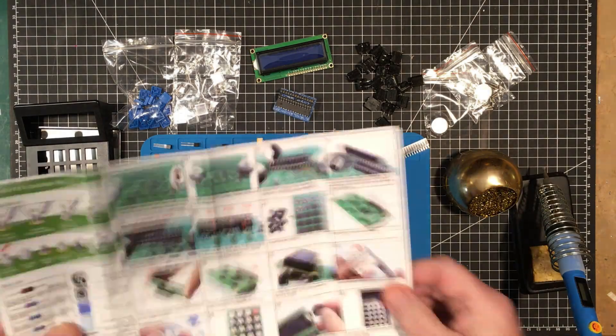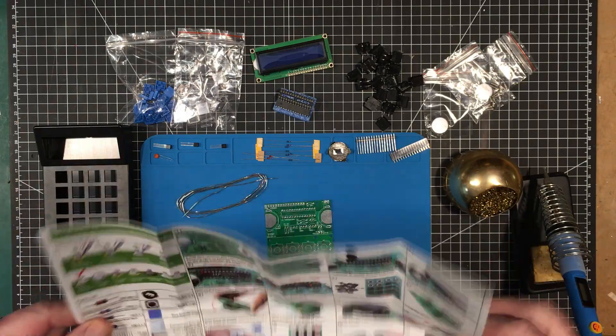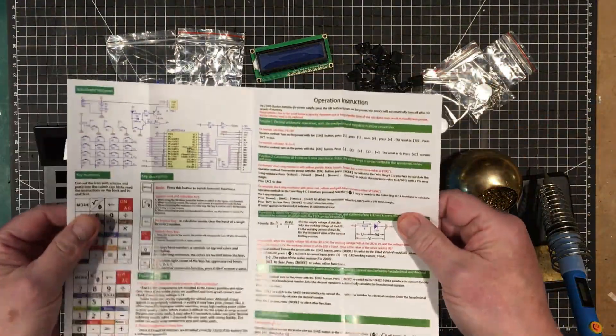Welcome back to the lab folks. Today we're going to build this calculator. I've been looking forward to this. I think this is a neat little thing. It's nice.